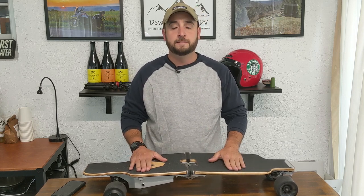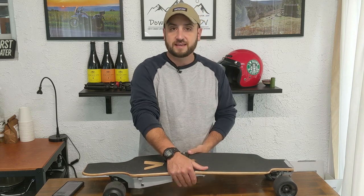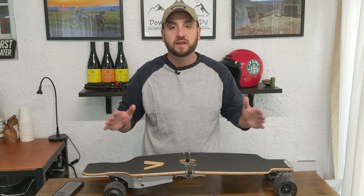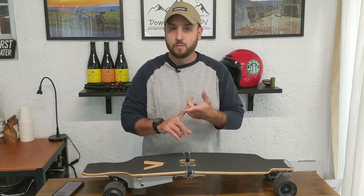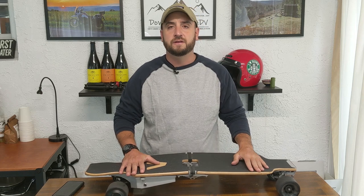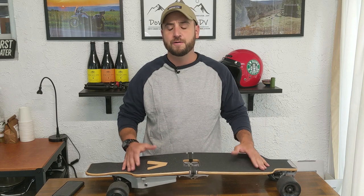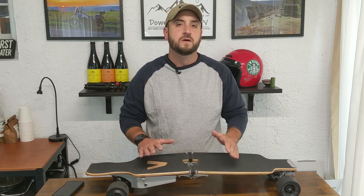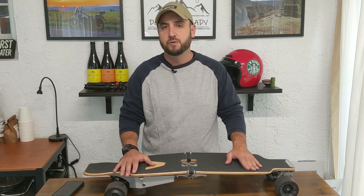I can't believe this board hasn't sold more than it has. The next good thing is that it is a truly solid-feeling board. Even though you have this gigantic hinge, there is going to be some inherent sloppiness — that's just how mechanics work. But it is a solid-feeling board. I've been on boards my entire life — snowboards, skateboards, you name it — and it still feels very solid under the foot. I have no apprehension about hitting turns hard or riding this thing hard. I feel like it was well-built, well-designed, and will stand the test of time.